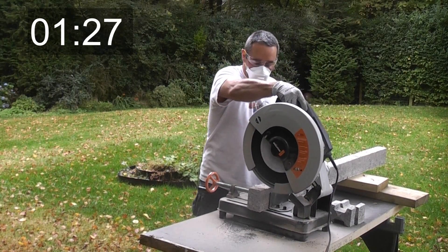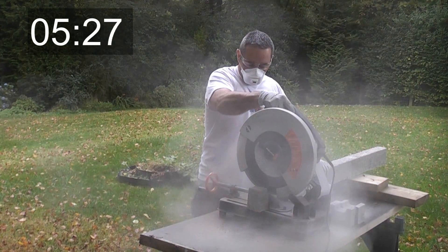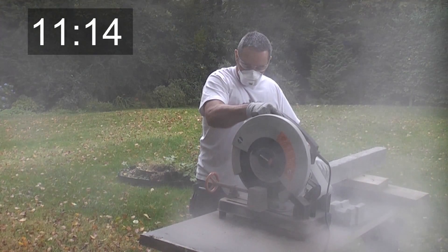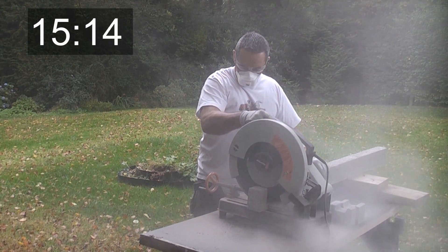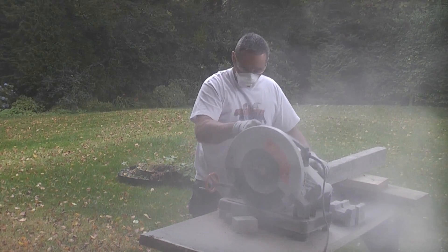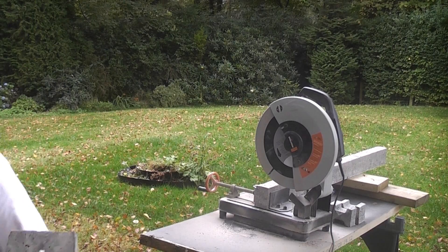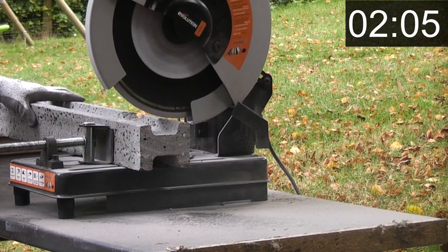This is a steel reinforced creased rest lintel. This is a steel reinforced concrete post.